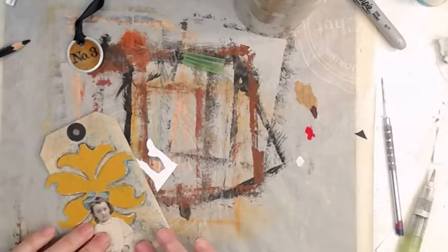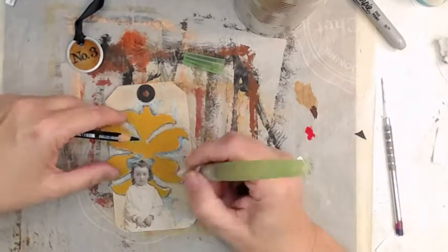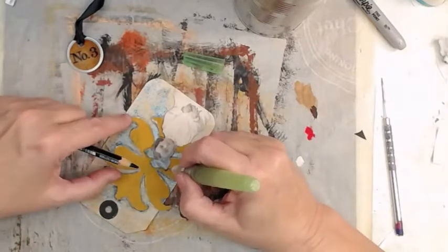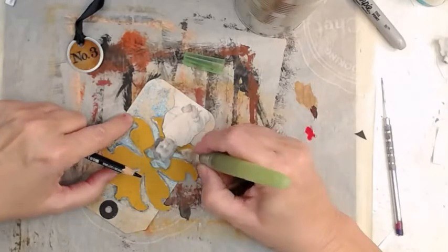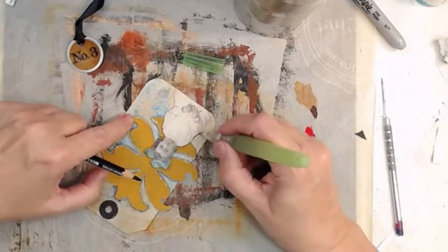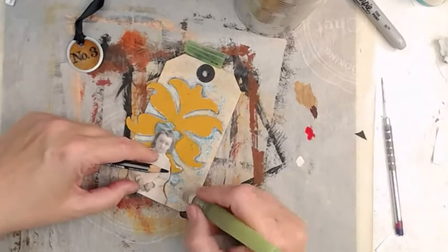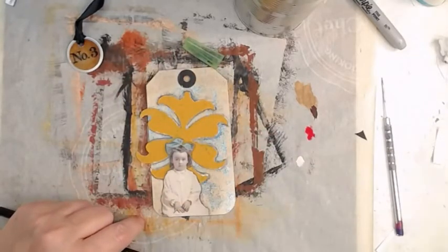We're going to cut her legs off — I'm saving them because something might come up. We mix media people like to save our trash. We're going to shadow around the girl using the Stabilo All — I think I forgot to put that in the list of ingredients. We're doing the shadowing and I'm liking that.